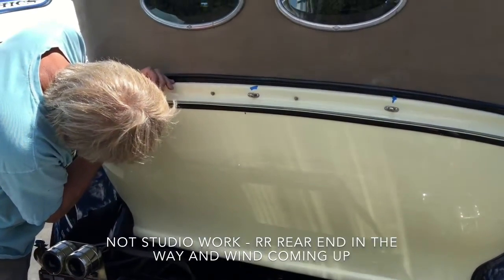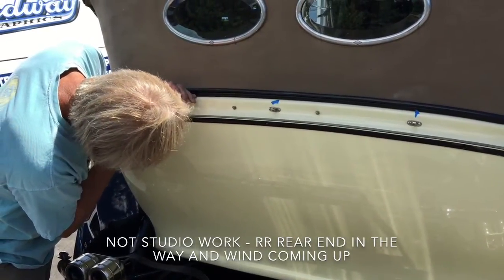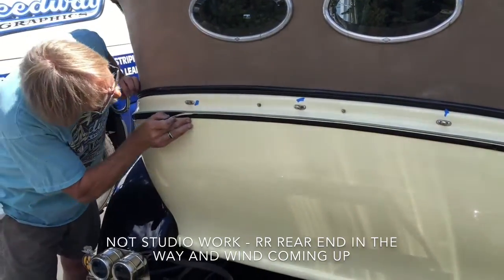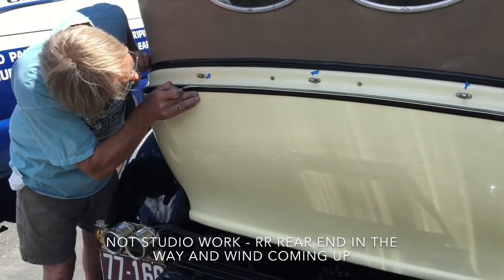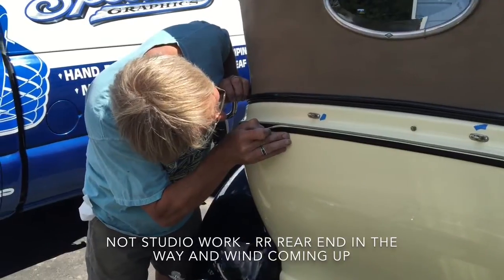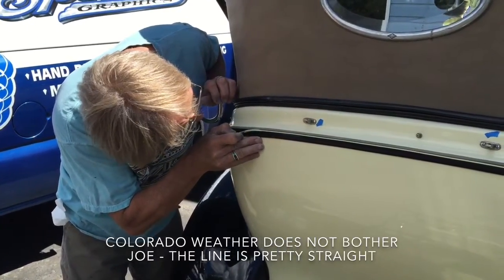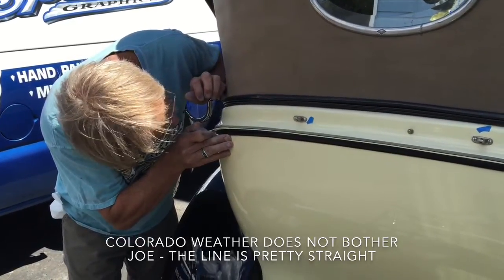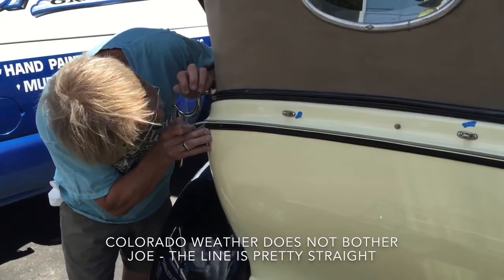And then the other hazard coming up is the wind. Why does the wind disturb you? It just blows the brush around — it just kind of makes it do its own thing, and it's something I can't control. So the wind kind of moves the brush and the paint on it. Some instability factor here, but not a problem for Joe.